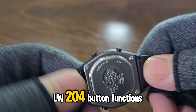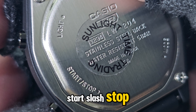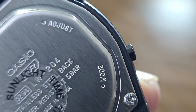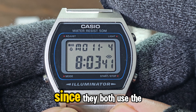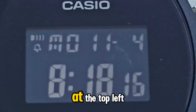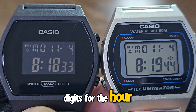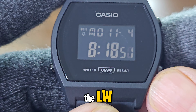Let's look at the LW204's button functions. There are two buttons on the right, and the function labels are on the case back, so they're not completely MIA. The lower button is for start/stop, and the upper one handles light. On the left side, there's a recessed button on top — just like the B640W — for adjust, while the other one is for mode. The button functions match the B640W exactly since they both use the same module 3294. On the display, you'll see the alarm and hourly time signal indicators at the top left, and on the right the date, month, and day. At the bottom, we've got the big bold digits for the hour, minute, and seconds. It's practically the same display as the B640W, with the only difference being the LW204's negative display.